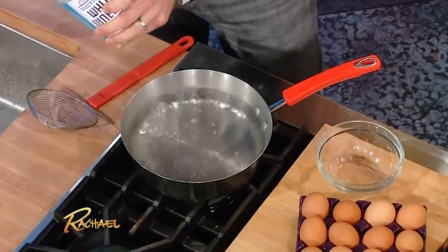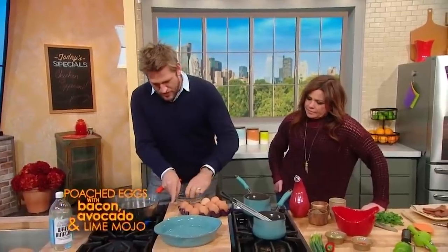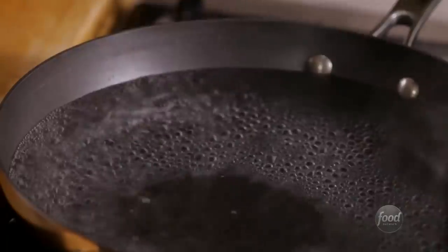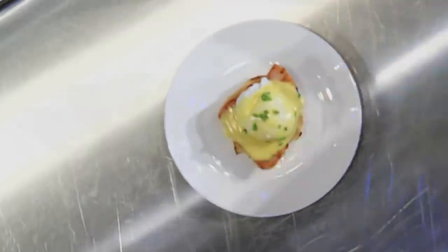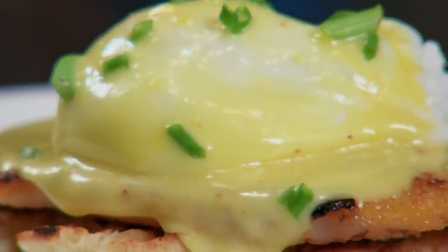In order to get your poached egg whites to set up nice and firm around that tender yolk, it helps to add some vinegar to your cooking water. Just plain old distilled white vinegar works just fine — no need to use a pricey flavored or specialty vinegar, since the taste is just going to be diluted by the water in the pan. Just a few simple tips and tricks, and you'll be poaching eggs like a pro in no time.